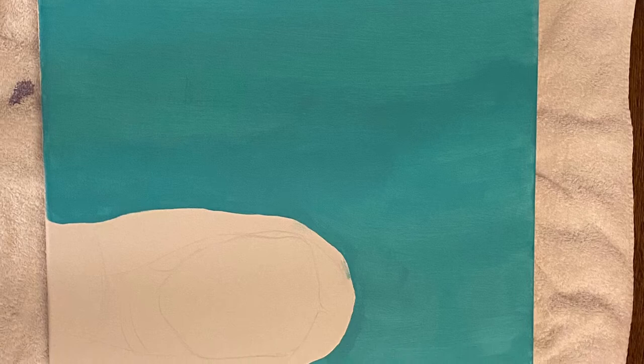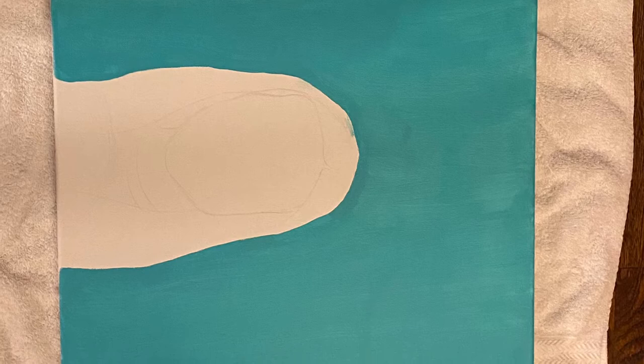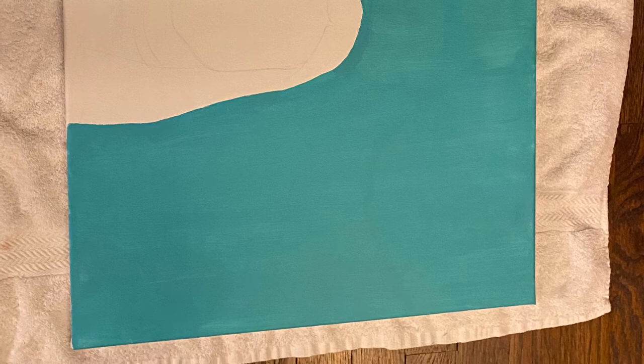First I took the artist tape to completely cover the area where I was going to draw my face. After that was completely covered, I took my paint brush and coated the background of the canvas in two coats of the bright blue paint. This was kind of difficult because I had to make sure not to touch where I was going to draw my face.